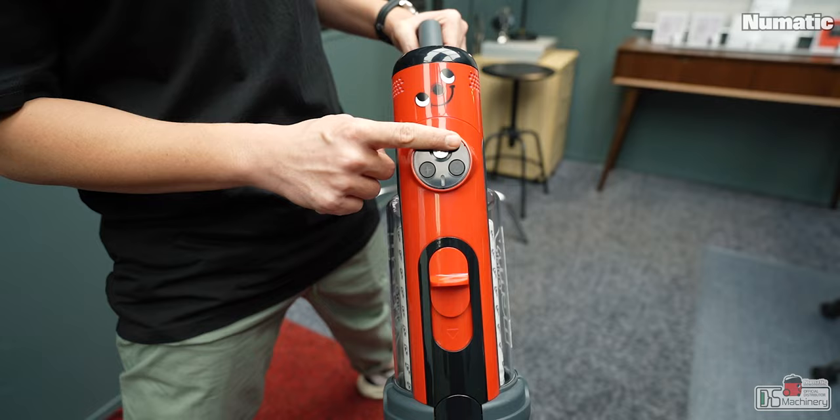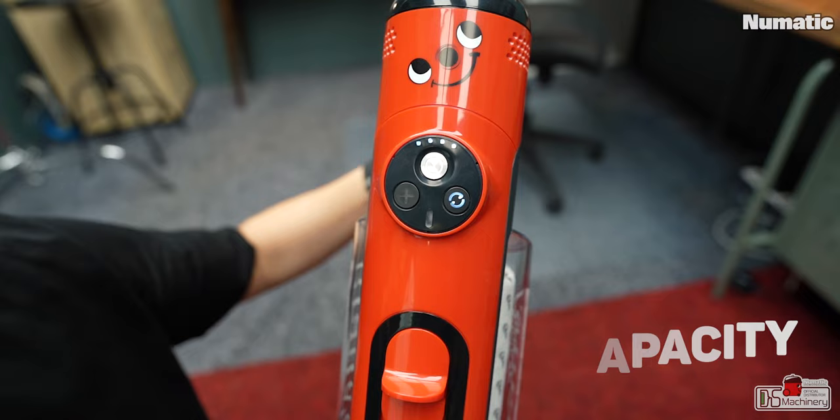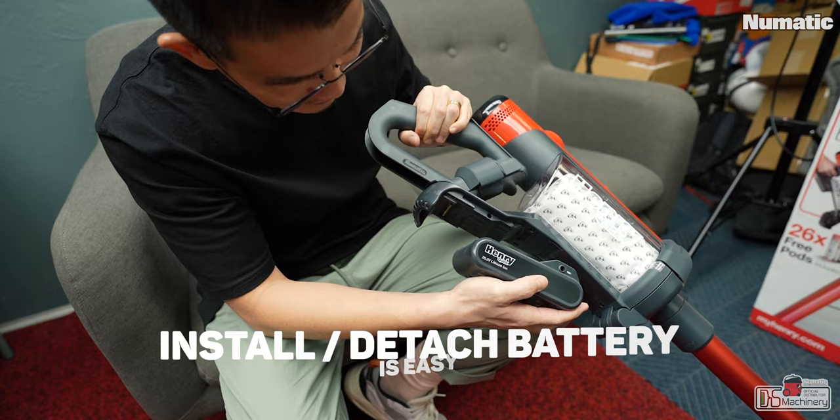There are three buttons: the on/off button, the boost or max power button, and the electronic brush button, plus two indicator lights. The top indicator is for the battery and the bottom is for the pod. When the bottom light turns on, it means the pod is full or something is blocked or stuck in the vacuum system.